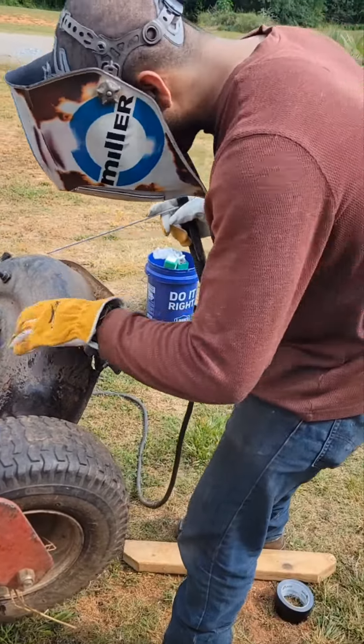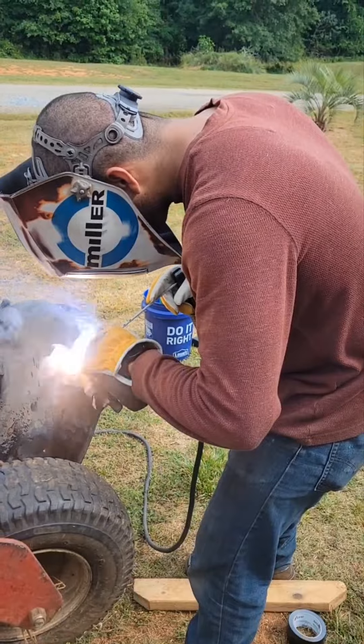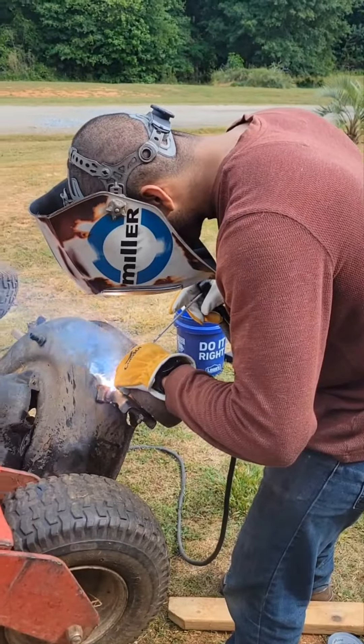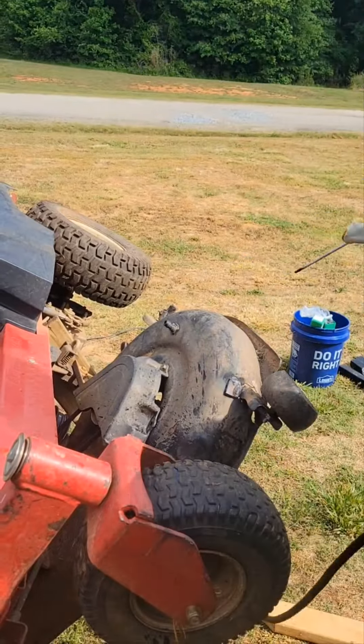So what I did, I took little quarter inch square plates, cut them into little squares, tack welded them. I used 6010 rod to fill up the gaps, fill up the holes and everything.